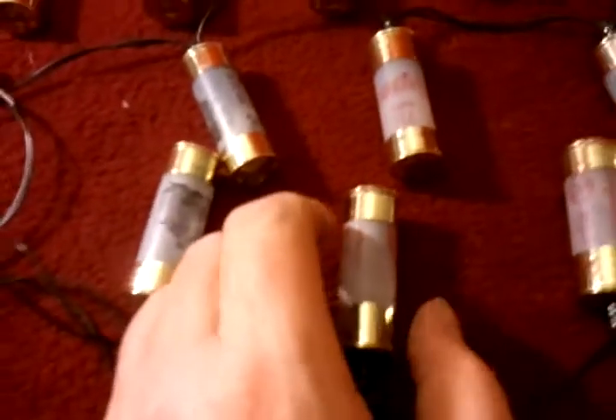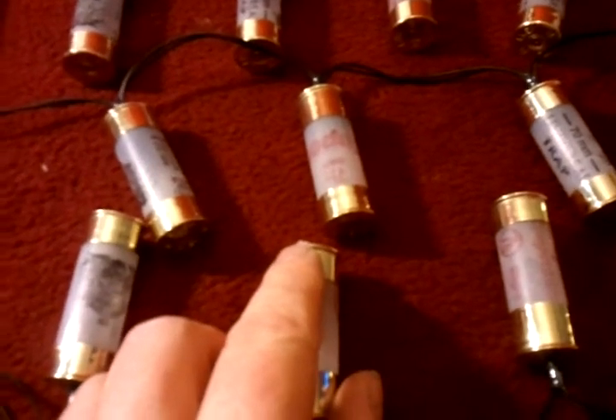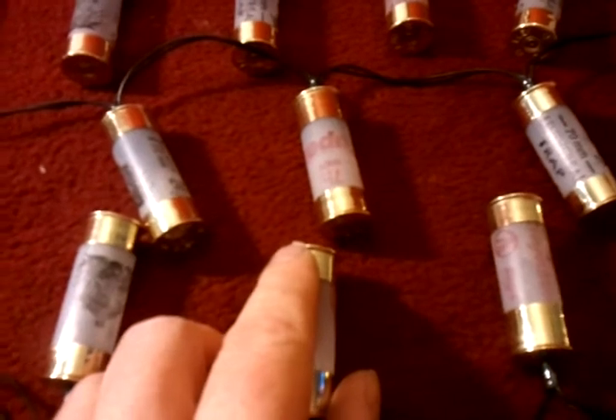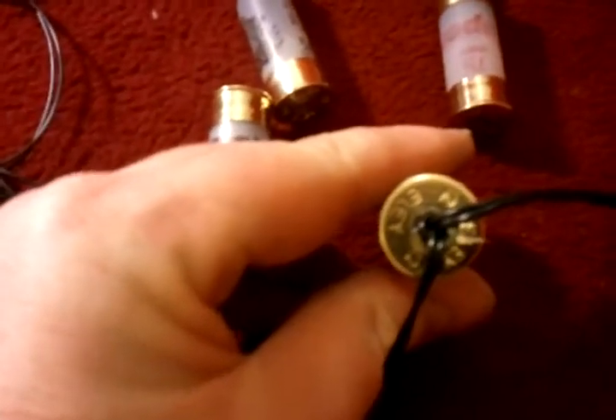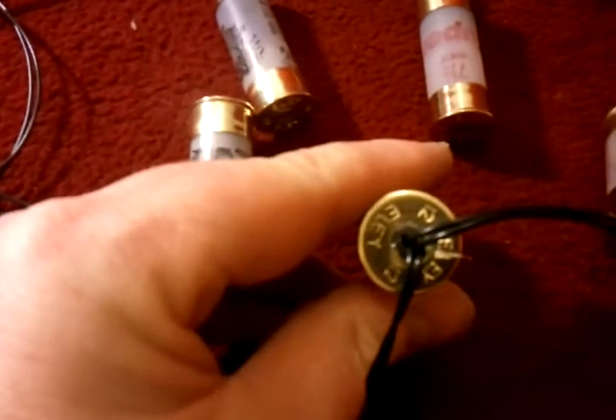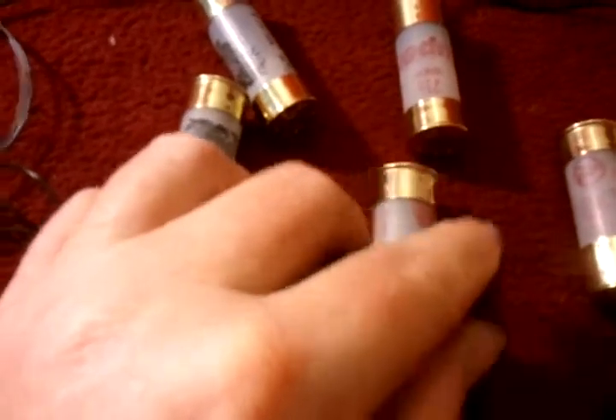Now with these, what I've done is I've sweated off the brass off of the other set of cartridges and glued these onto a trimmed case top. The primers in these cartridges — I've used a depriming tool and pushed the primers out, and what I've done is I've actually glued in a set of LEDs.